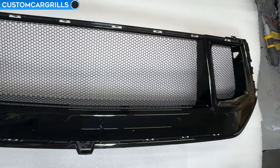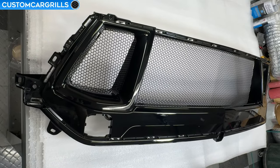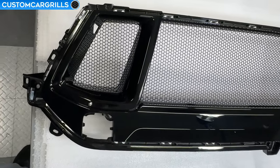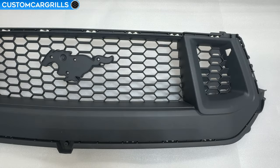Hey, it's Matt from Custom Car Grills here with a grill delete and mesh install video for the 2024 and newer Mustang GT. In this video I'm going to show you how to cut and sand your grill as well as how to do a mesh install afterward.